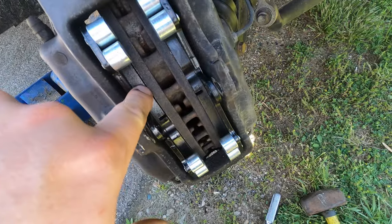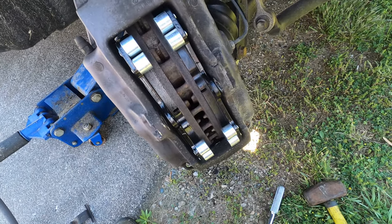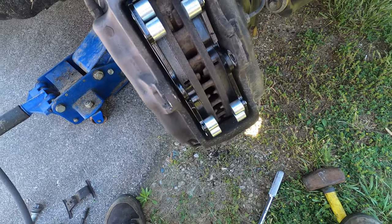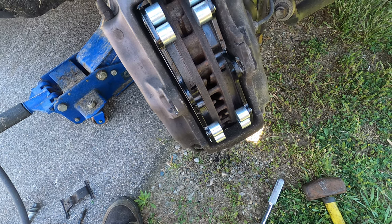You don't want to go nuts on this stuff because you don't want it falling in and getting on your brakes themselves. A lot of times in the past on cars that I cared less about, I didn't even use the grease. I just put them together and if it squealed at me once in a while, I didn't care.